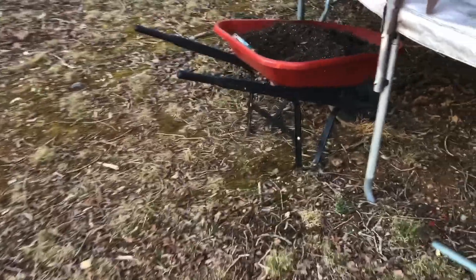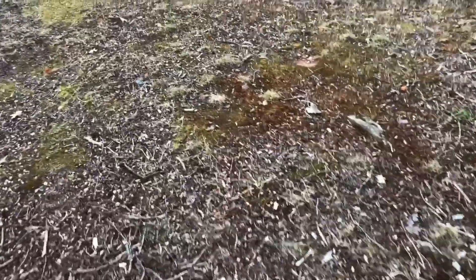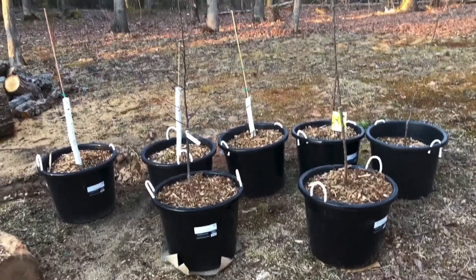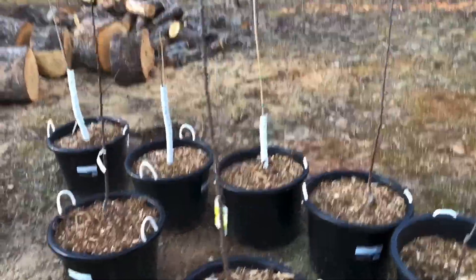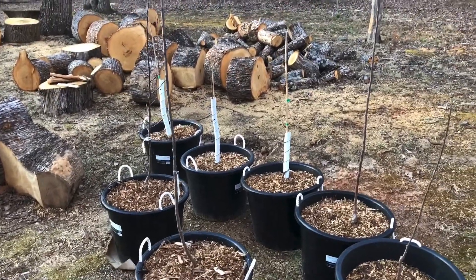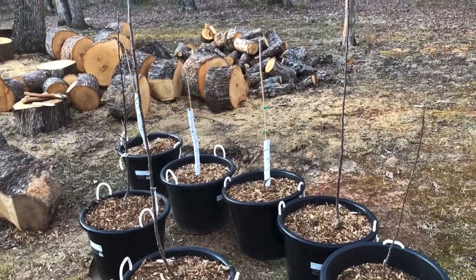I got a problem, I got a strange addiction, somebody help me, I need an intervention. It ain't alcohol or weed, there's just one thing that I need. I got an addiction to fruit trees, I got an addiction to fruit trees. I take a persimmon to please, the next one I'm getting — jujube.